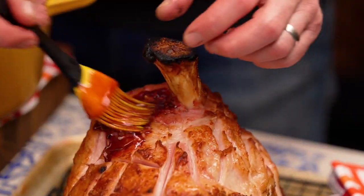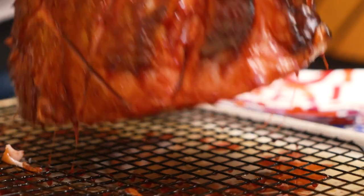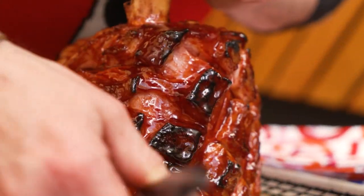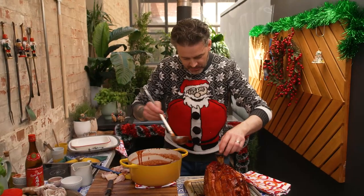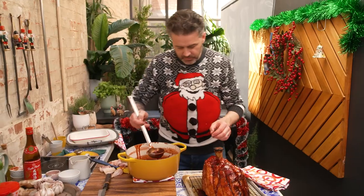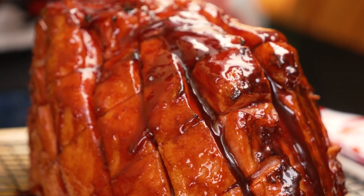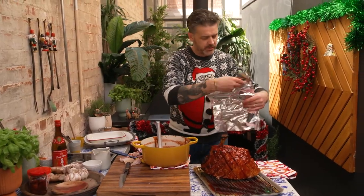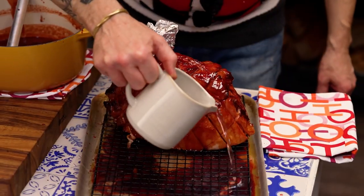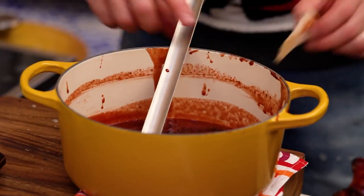I'm just gonna get the brush and stick it in everywhere I possibly can. What we have here is a high sugar situation. Because of that, we're gonna pop some water in the tray so we don't have a massive fire inside our oven — because that is exactly what will happen. A little bit of tin foil just to cover the bone at the top, then a little bit of water in our tray. And lastly, our sneaky bits in the pot.